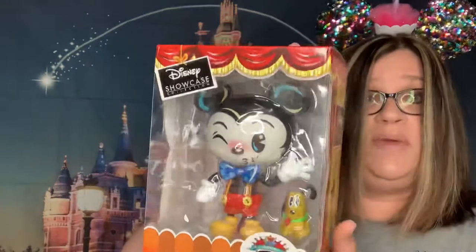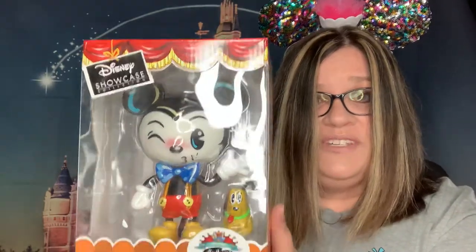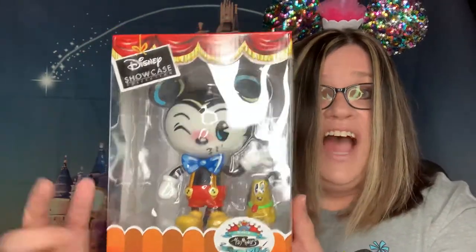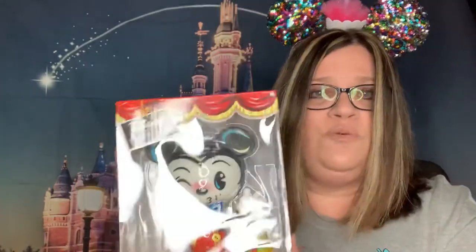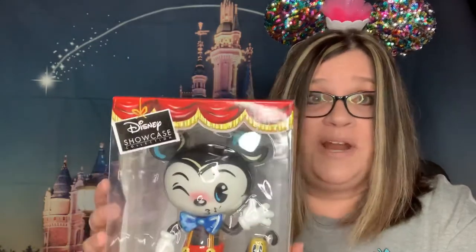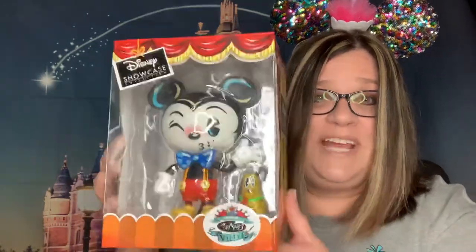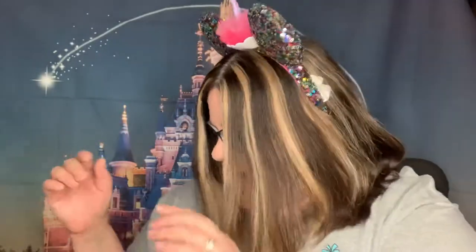The first thing I'm pulling out of the box is the Miss Mindy Vinyl World Vinyl Showcase Mickey Mouse — look at that! Oh my gosh, that is so cute. I saw these on a couple of videos going through the character warehouse and over at the parks, and I was wanting to get one. And guess what — it's in my box! Yay! I'm so excited about that. My first Disney box, I love this!